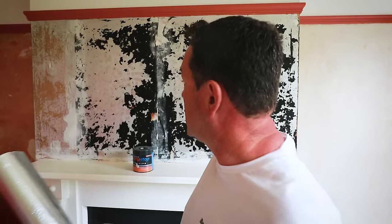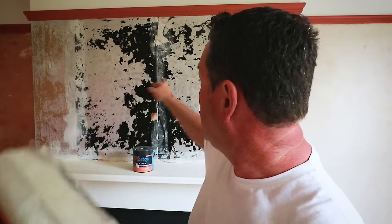We're using this to line these walls to stop any staining coming through - killing two birds with one stone. This will give the customer a little bit more warmth to the room because of the fabric backing. You haven't got to do any soaking in - it is literally paste the wall and apply it.